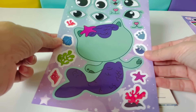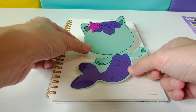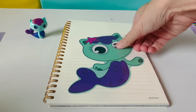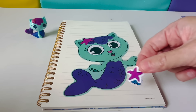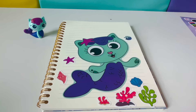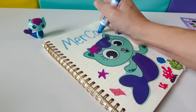Next up we have Mercat. Here is our Mercat character. We'll place Mercat right here. Let's use these big eyes for Mercat and this happy face for her too. Mercat stickers are ocean themed. Here's a starfish, some coral that you can find in the ocean, a wave, and a shell. Let's spell Mercat together: Big M-E-R, Big C-A-T.